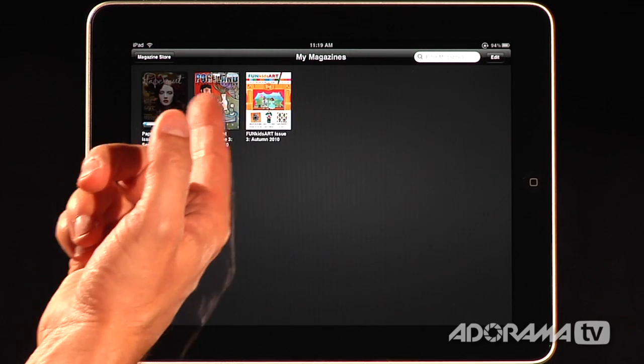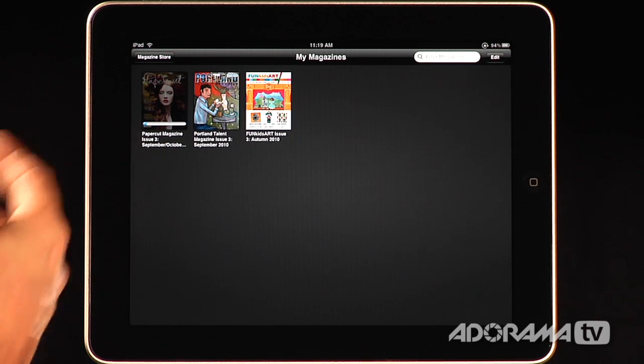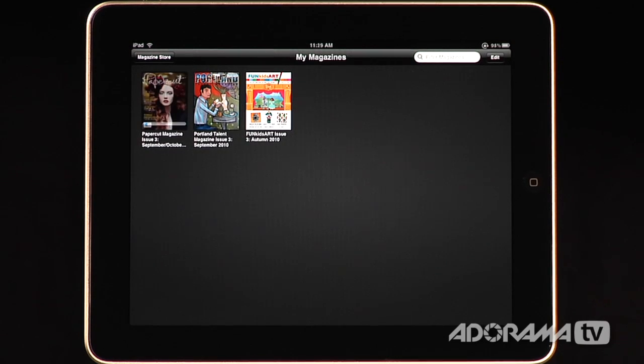You can see that I have several magazines that I've downloaded here. Once you have these in your library, you can switch between magazines and take a look at all of them. Now that Papercut magazine is loaded, I can open it.